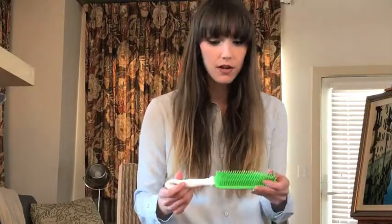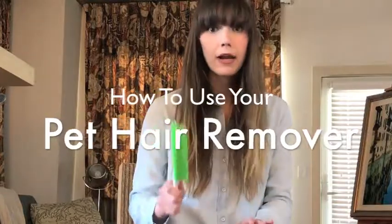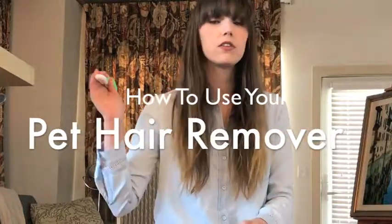Whether you bought this because you have a cat that sheds a lot all over your furniture, or a dog, or you need to get the lint out of your car, this is a one-stop shop for pet hair, lint, fuzz — you name it.